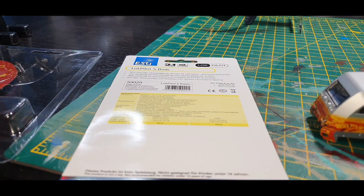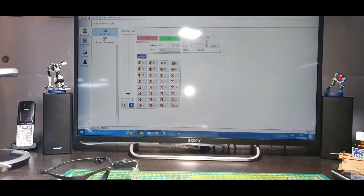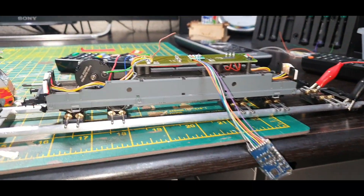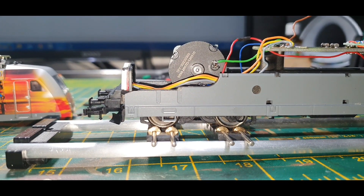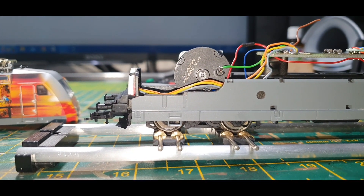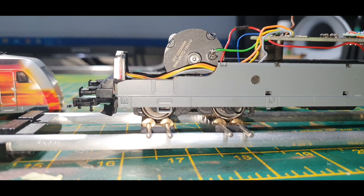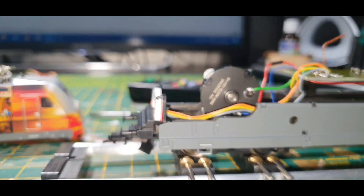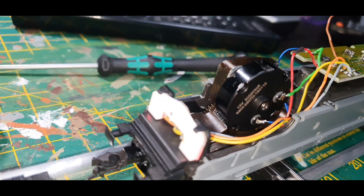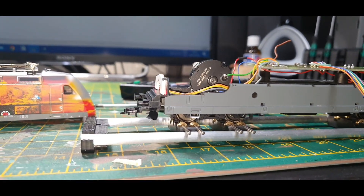Just installed the ESU LokPilot Basic 8-pin decoder and uploaded the settings for a coreless motor onto the chip. Got it on speed step 1 and it makes a huge difference from the last chip, which was a Lenz Digital Plus. It is so smooth considering it's using the original drivetrain — it makes it even smoother, unbelievable.